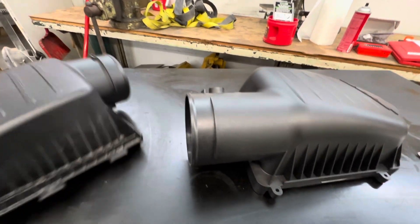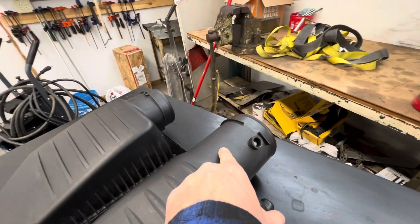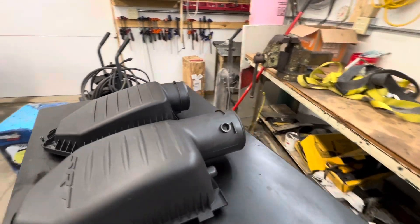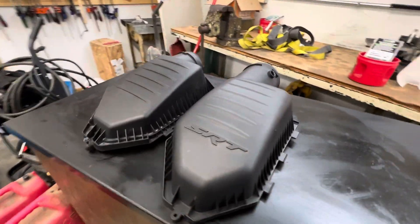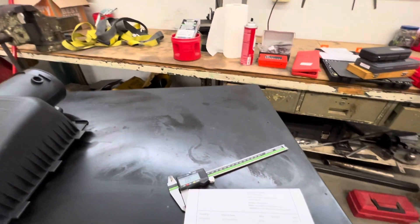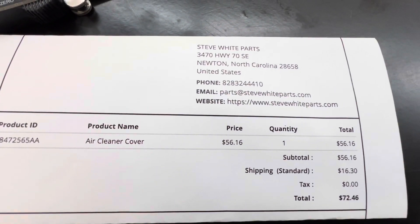The diameter is just a little bit bigger, so hopefully the hose will slip over. What we're going to do is measure and cut the end off so it's the same length, then swap the lids out. That way we can leave the old lid intact and put it back to stock when we're not racing it. Here's the part number.